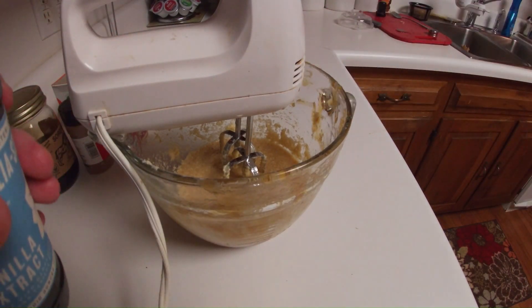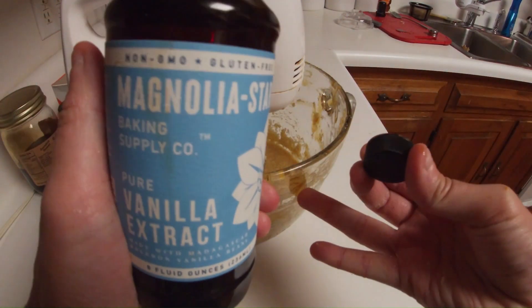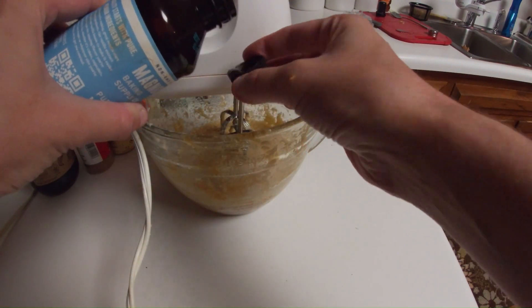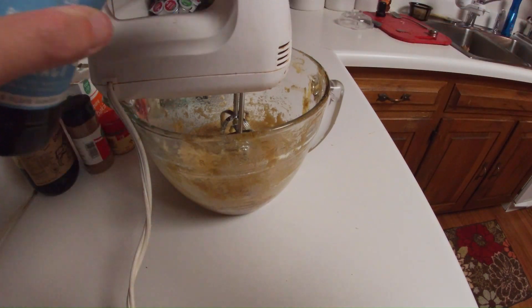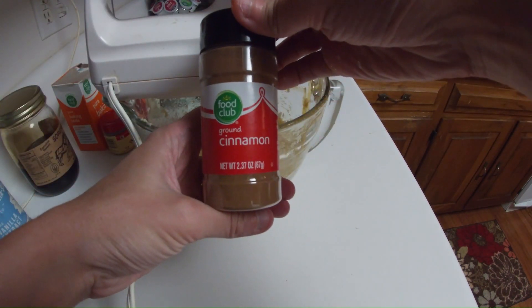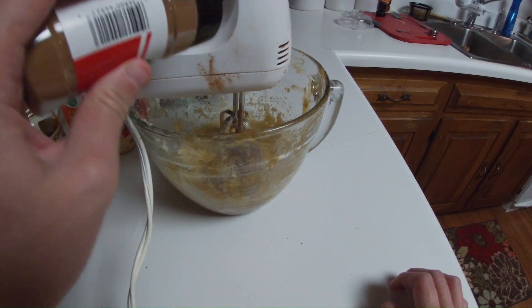Add in a capful of vanilla extract. And then sprinkle in cinnamon and nutmeg — just eyeball it.